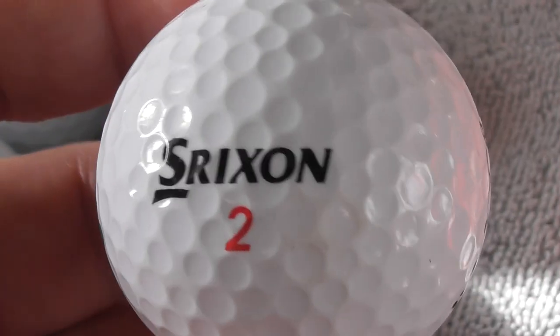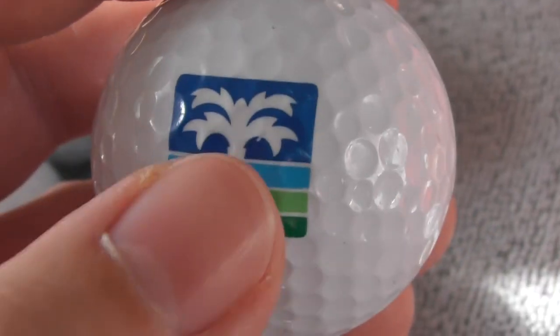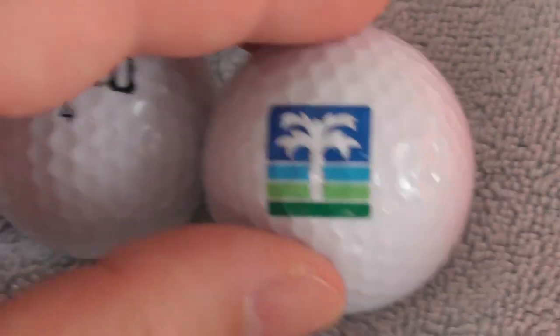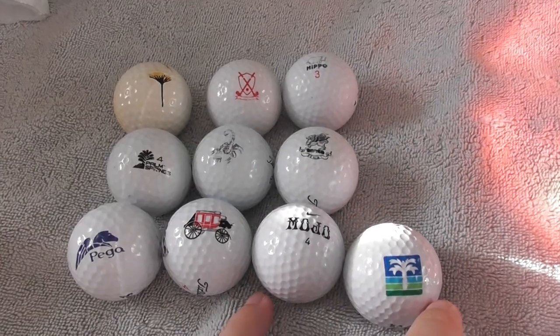And last, I believe that logo is La Manga Club - that's in Spain I believe. It's on a Strict Distance ball in very good condition. So that's La Manga Club - even though it doesn't say that, I'm sure I've seen that logo before. That little collection of ten golf balls I bought from somebody - that's that collection.